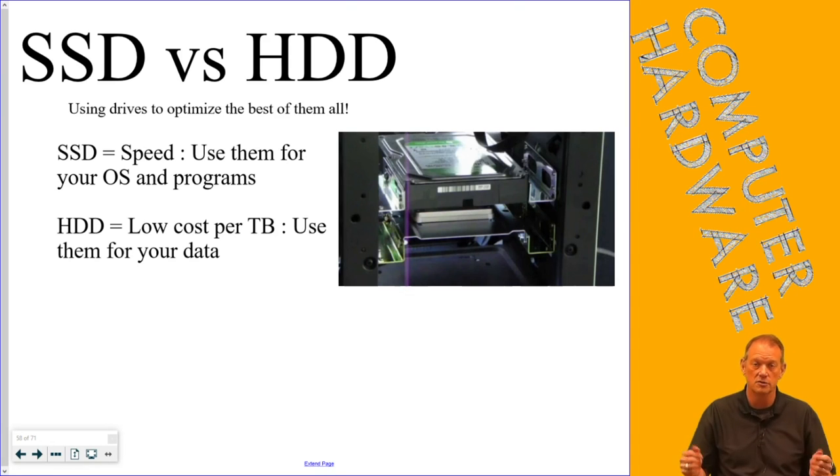In a laptop, you usually only have one drive slot, which means you need a solid state drive. That's it for this section — now you can go on to take the quiz and then start the hard drive project.